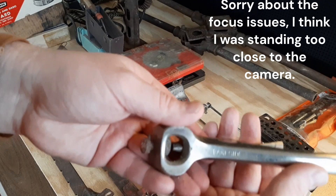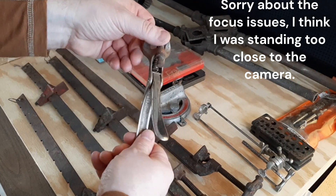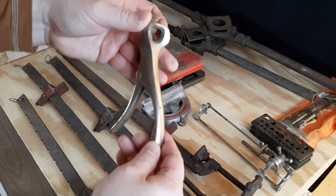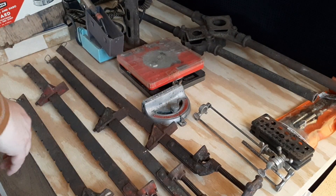One is this Lakeside sawtooth set. I see no other markings on it. I think I've heard of the Lakeside name before, but I don't see anything that says 'Made in the USA' or anything like that. But I grabbed it.